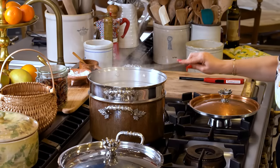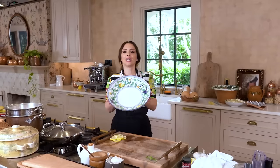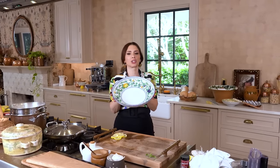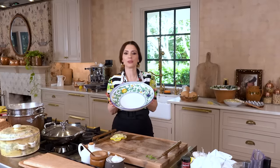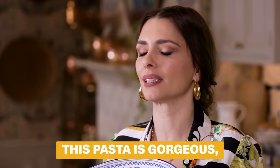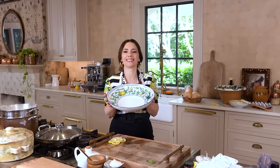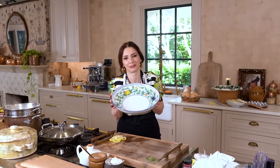Oh my goodness, did you see that cream? It's out of this world — this is a showpiece. You're gonna need a large serving ceramic plate, something you love, something that you're proud of that you want to bring to the table. It's a showstopper. This pasta is gorgeous, it's really good. You want to serve it all at once like the old nonnas used to do.